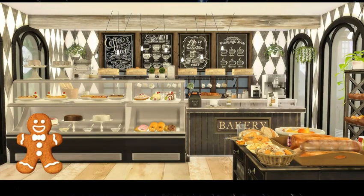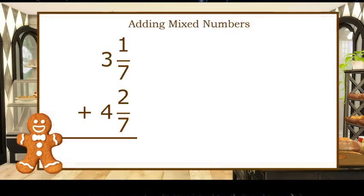The most important rule for adding and subtracting fractions is to have common denominators. Let's check out adding. If we have the problem three and one-seventh plus four and two-sevenths, we notice we have common denominators, so we can combine our fractions. One-seventh plus two-sevenths is three-sevenths. And now we can combine our whole numbers — three plus four is seven, so our answer is seven and three-sevenths.